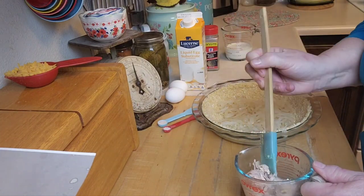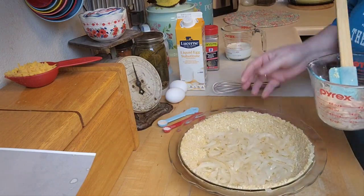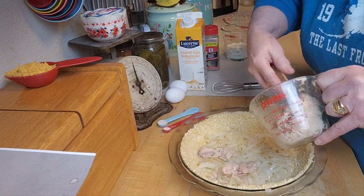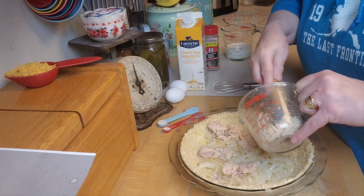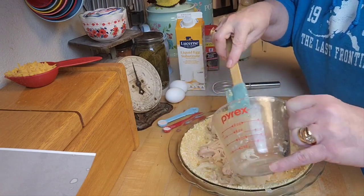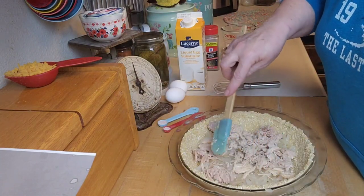This video will help you find a way to use your home-canned food too. You could probably use home-canned pork or all kinds of things. I'm going to serve this with a salad, and maybe some green beans. Let me go check if I've got some green beans — that would be good. I'll spread the chicken all the way around to the edges.